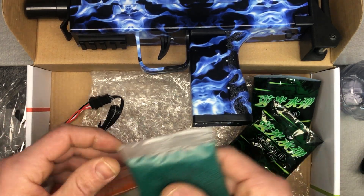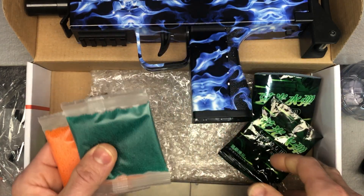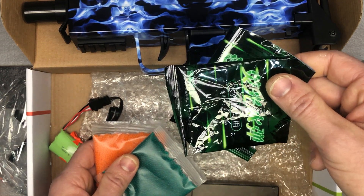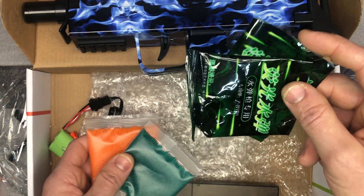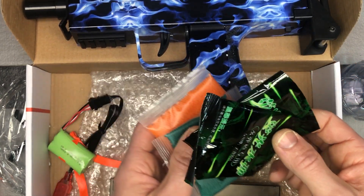Then we get some gel beads — you get a couple packs of gel beads, each 5,000. They also give you a couple extra packs of glow-in-the-dark gel beads. I think they're each only a couple hundred based on them, but I've got them soaking right now so I can show you those later during the demonstration.